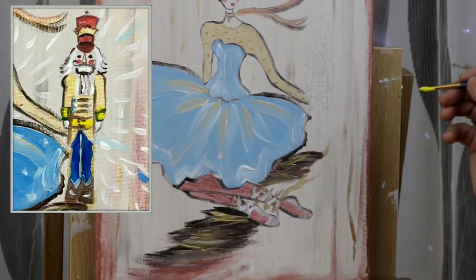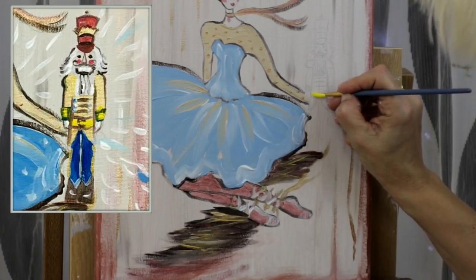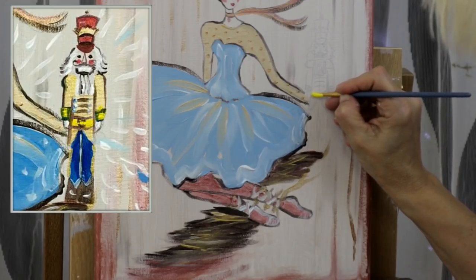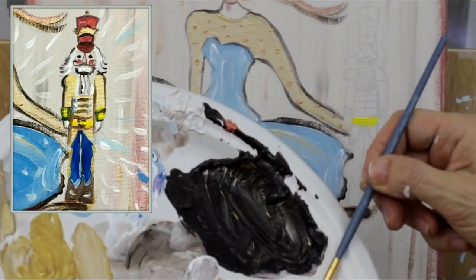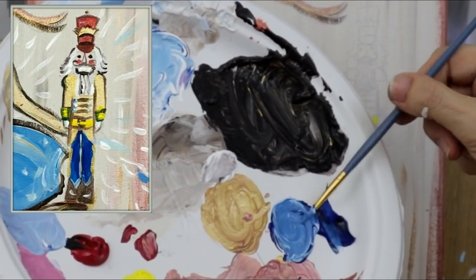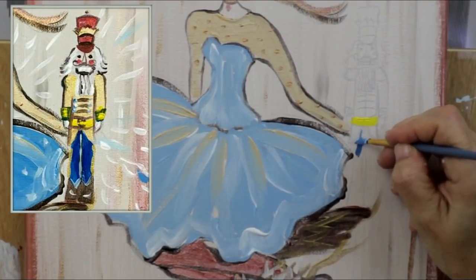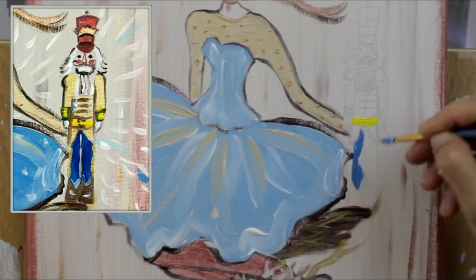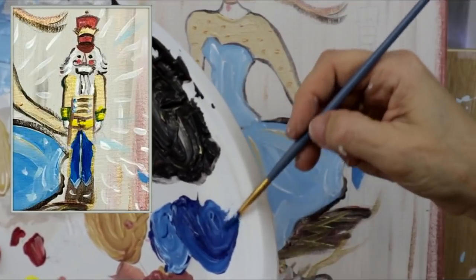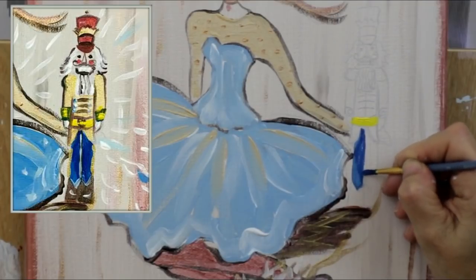Now grab some yellow with your small brush — we're starting the belt of our nutcracker, just paint the belt yellow. Grab some blue mixed with a little bit of white for a medium to dark blue and fill in the pants. I'm actually darkening my colors just a little bit — I think they were a little too light and I want them to pop.